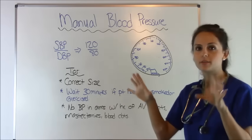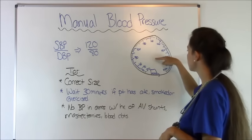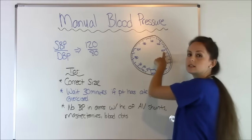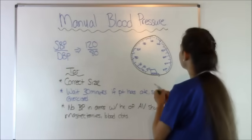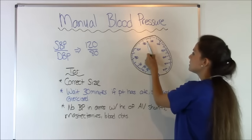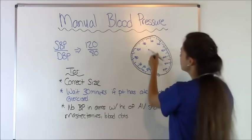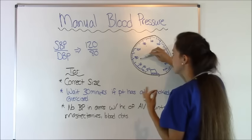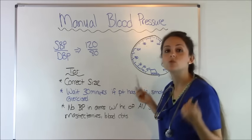I've drawn a little sphygmomanometer on the board. Your needle typically starts at the bottom and as you inflate it goes up to the 180 mark. When letting out air two to three millimeters of mercury at a time, you'll see the needle slowly drop. All of a sudden you'll hear a sound — the first beat. If we hear it at the 120 mark, our systolic is 120. Then you'll keep hearing the sounds — boof, boof, boof — and then all of a sudden it will stop. Where it stops is your diastolic. If it stops at the 70 mark, the blood pressure is 120 over 70.